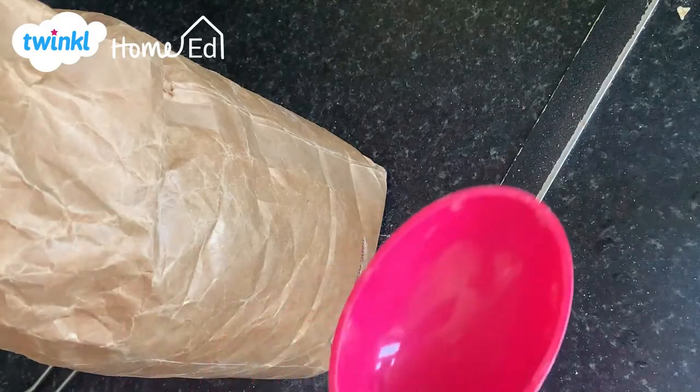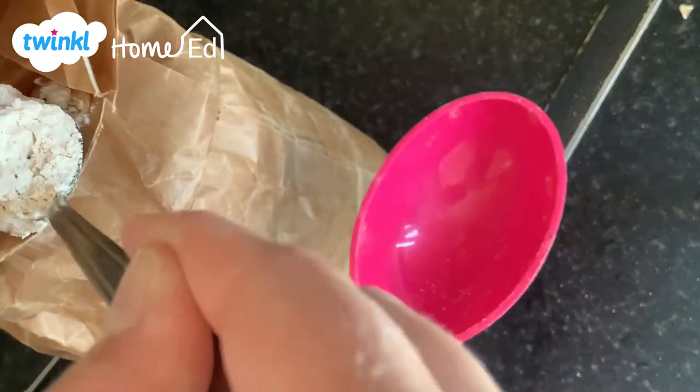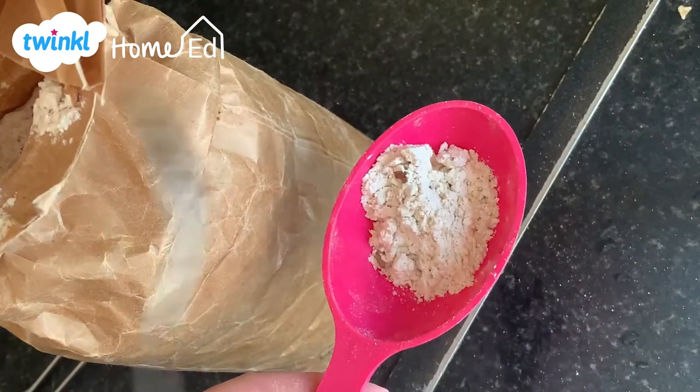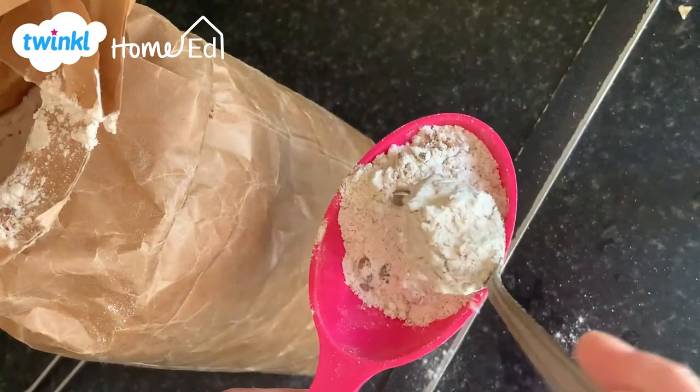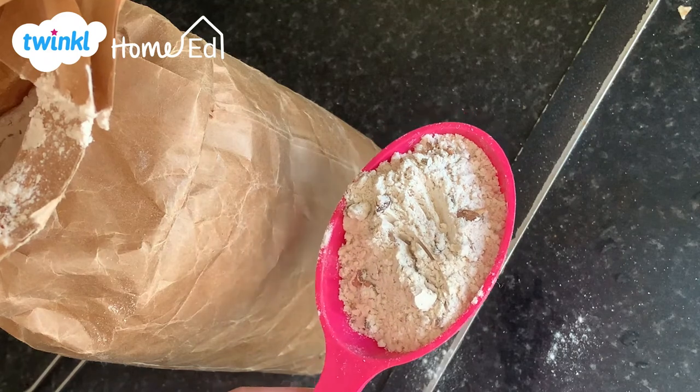One thing you do need to be aware of — which is not often known — is that with flour, if you dip your cup into the flour you are actually compacting it. So you need to spoon your flour directly from the tub into the measuring cup. Never dig your cup into the flour, because you can end up with up to 25% too much flour. With flour you definitely don't just scoop and level — you have to spoon it from the container into your measuring cup. Those really are the two ways for measuring ingredients when you are baking.